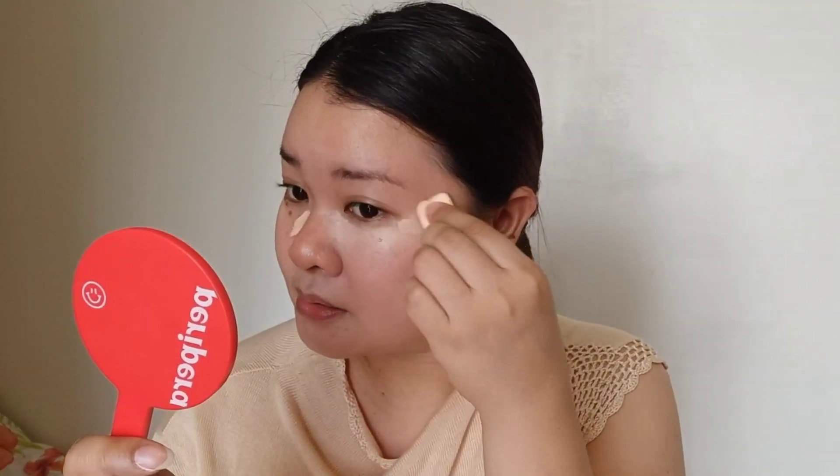Whether it's foundation or blush on your skin, it's better to damp your sponge if you like to create a very dewy, fresh, and natural-looking makeup.